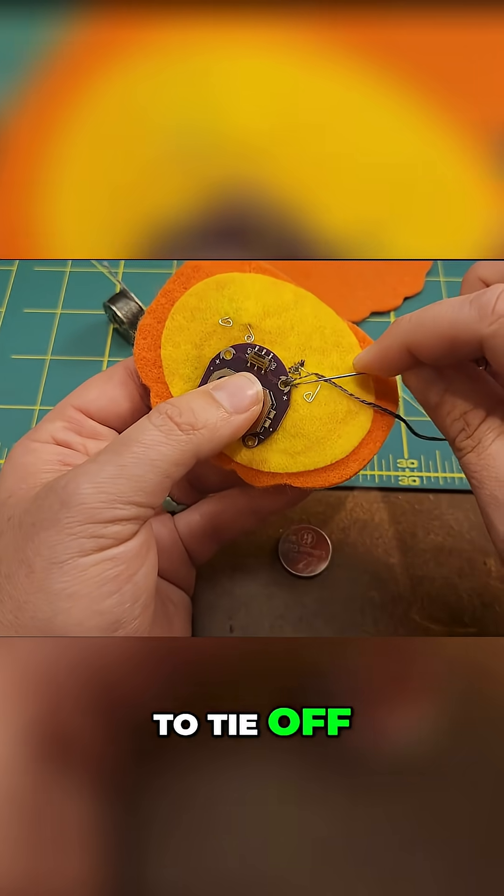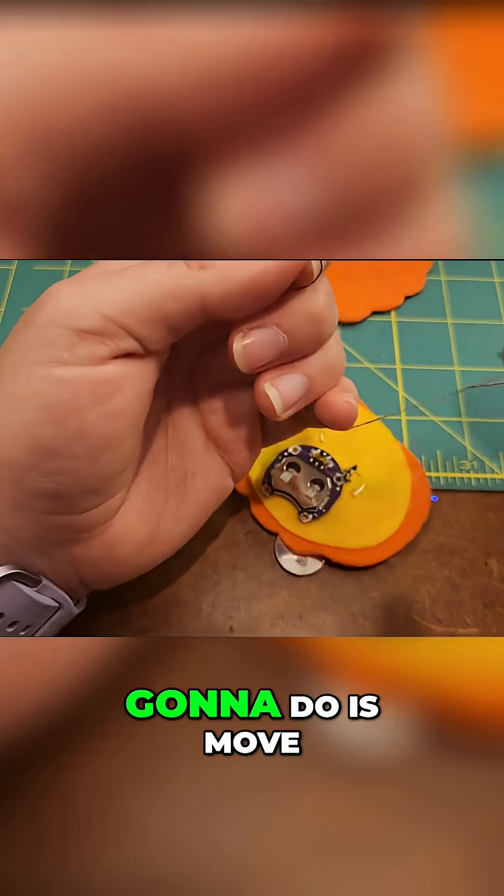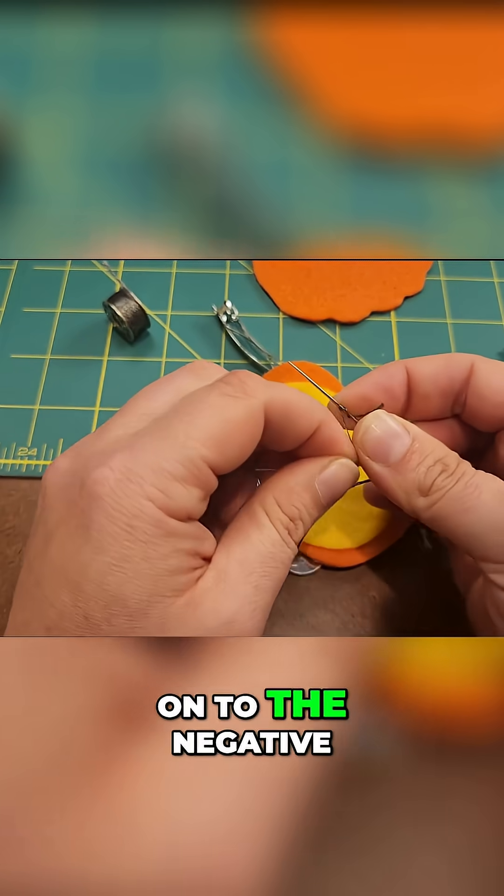Then we're going to tie off and clip our threads nice and short. The next thing we're going to do is move on to the negative.